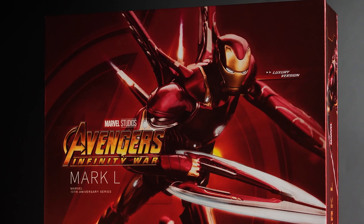On the front you can see Iron Man with almost all the weapons it comes with, and the Avengers: Infinity War logo — it's official. On one side they have the Avengers logo, and on the other side is the Mark 50 image and name, written in Roman numerals as Mark L.